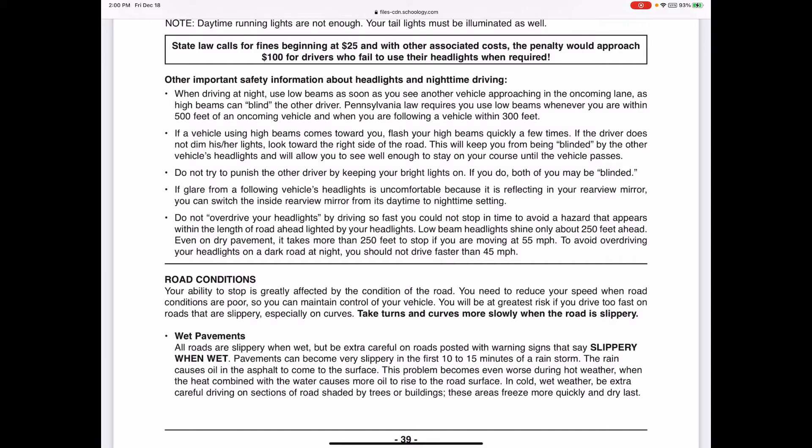If someone puts their high beams on you, click yours quickly to let them know. If they still don't get the hint, slow your speed and look toward the side of the road - look at that white line and hug the right side. Don't look directly into the bright lights. They may have forgotten to switch off their high beams or may not be in the best mental state.